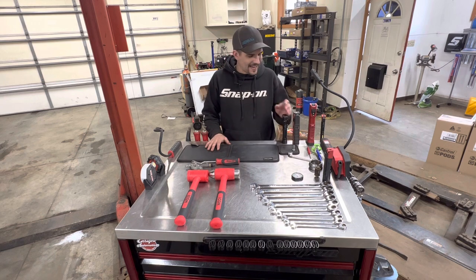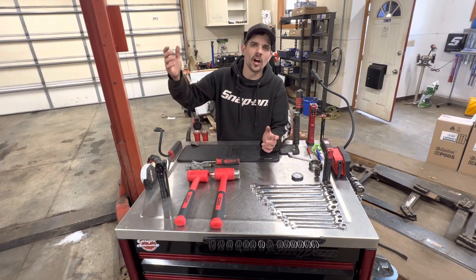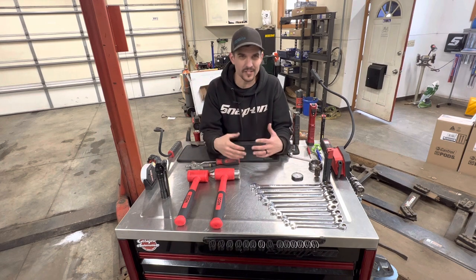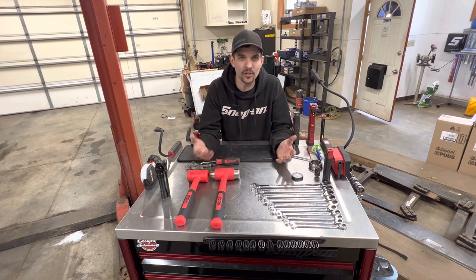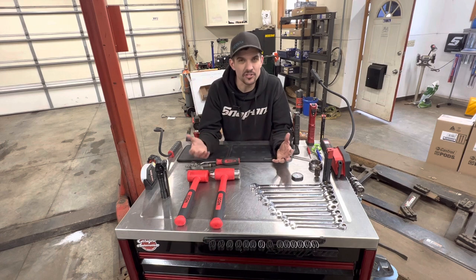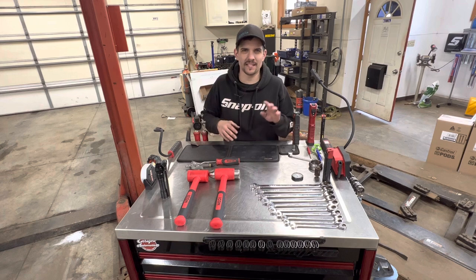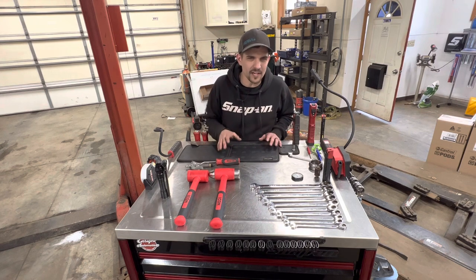Today I'm going over my favorite Harbor Freight tools. In my previous tool review videos I always say it doesn't matter what brand you're buying — as long as you're getting the job done and taking care of the customer, that's what matters. Or if you're a home DIYer taking care of your own stuff, the job needs to get done. There's all this back and forth about which brand's best, but you do have to be careful with some Harbor Freight tools.